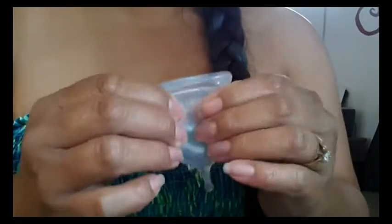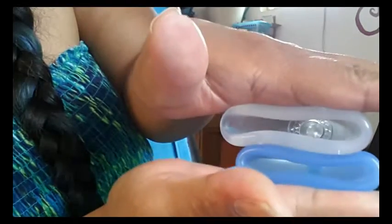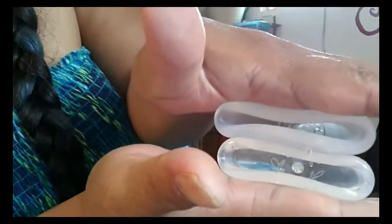I did a squish test with some of my cups and the closest I could find to the resistance is probably the Cupplee. I'm using the palms of my hands to do this — you can see the inside of both cups and now the rims. That's pretty similar there. The Juju is a little more firm. The Juju is on the bottom here and it's a little more firm — you can see the Super Jenny caving in just a bit there, and also the rims.